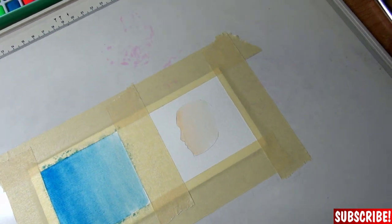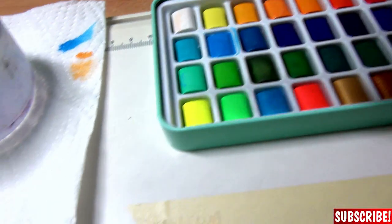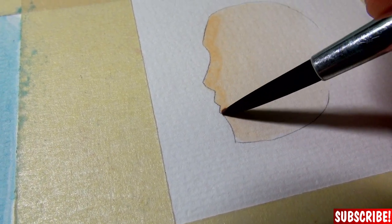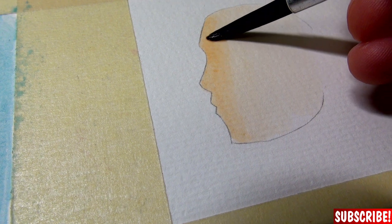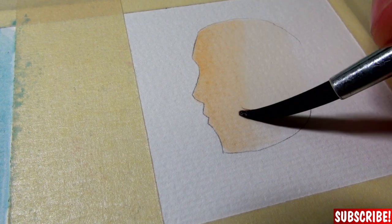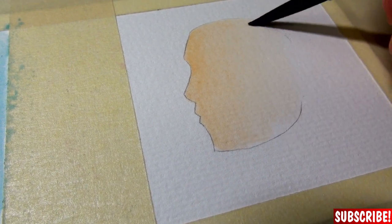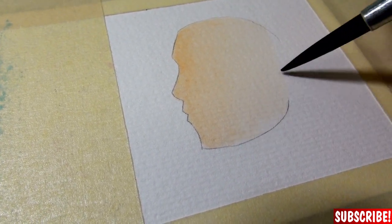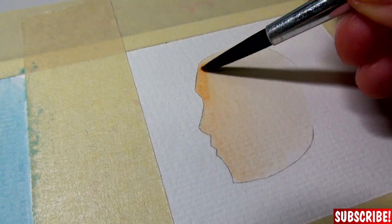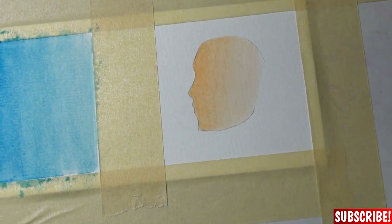Now we make sure that it dries properly — I will use the hairdryer again. Pick up some color, make sure it's not too much, and add the next layer. Usually when you have to wait for a layer to dry, you can work on another area meanwhile. But since this is just a small drawing, I need the hairdryer. Now I will add a third layer. It takes a lot of time, but makes for a very nice, very satisfying blending.